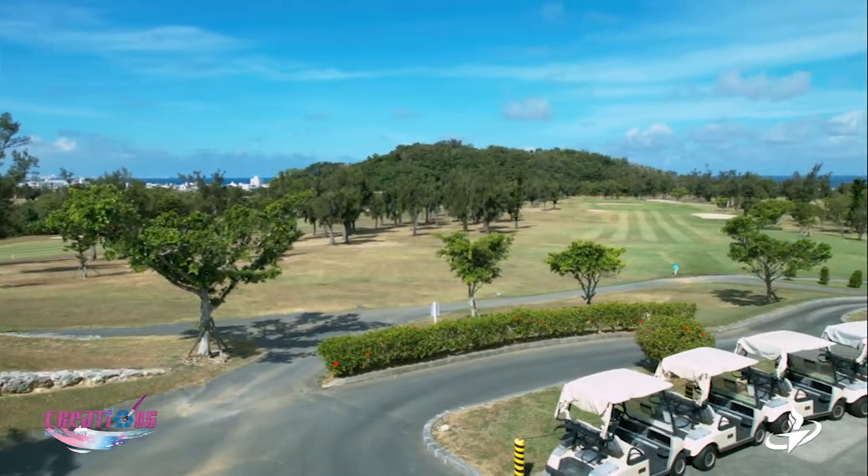Hello, welcome to Creations. Today I am at the beautiful Banyan Dree Golf Course to get outside with nature. It's beautiful. I have the beach in the background, trees — it's gorgeous.